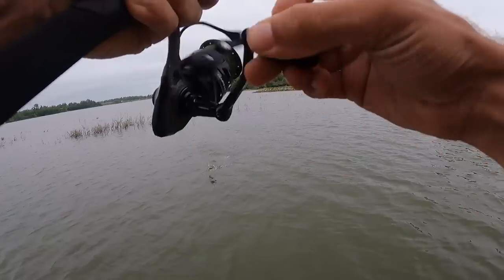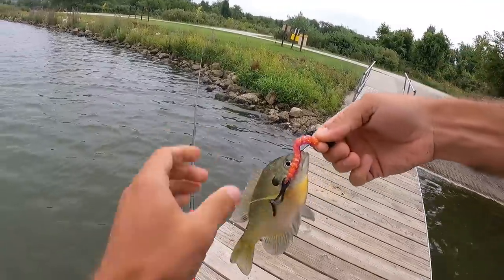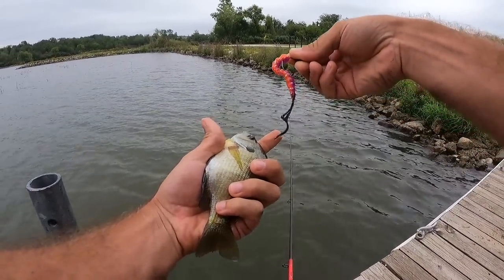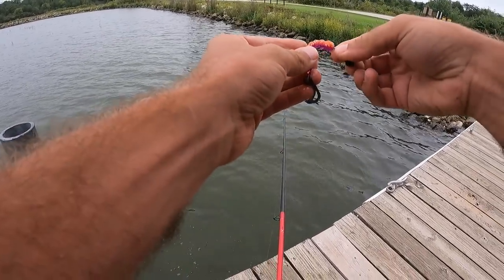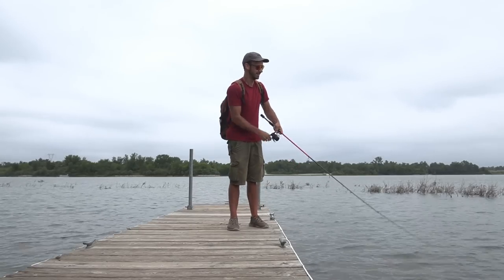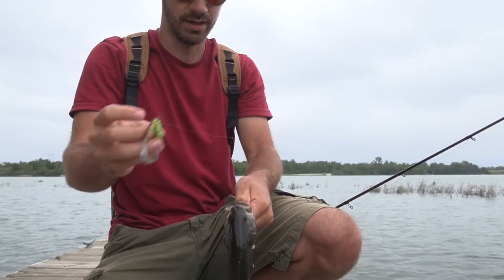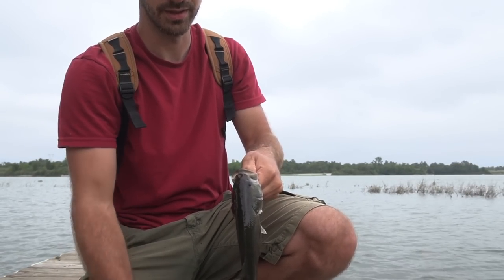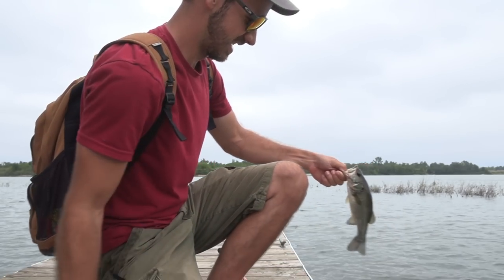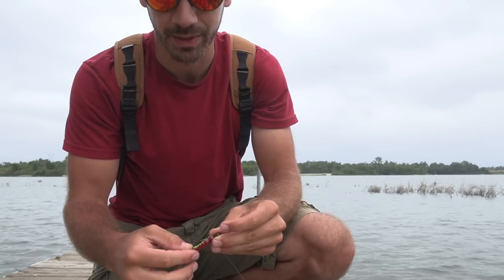Fish on - oh my goodness, another bluegill on a five inch worm! They like this thing. That dude went on a full ride - had to reel in a full cast. I didn't charge my GoPro last night so I'm out of battery.